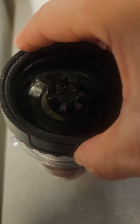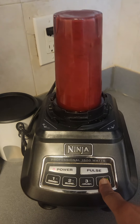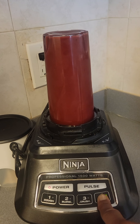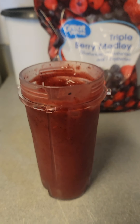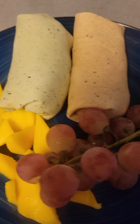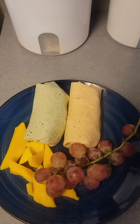Then we're going to put the lid on and put it on the blender, let it blend for however long you like. Voilà, there you have it — a nice looking smoothie, and also a nice meal with a smoothie for lunch or for dinner. You can try it if you like, but if you don't, you don't know what you're missing. Y'all have a good one — peace!